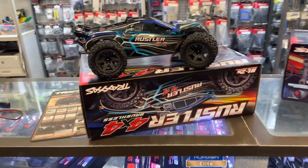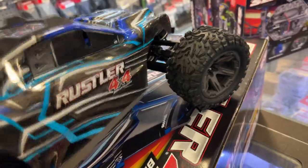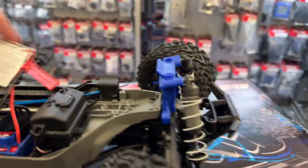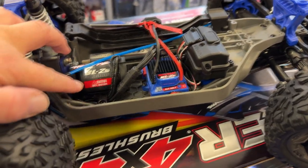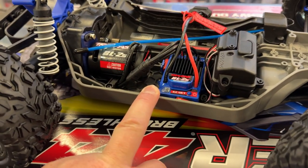But what is new in these vehicles is the power system. If you look at the new system inside, it is a brushless system — it's a 3300 KV. And there's a new speed control that's only made for 2S.